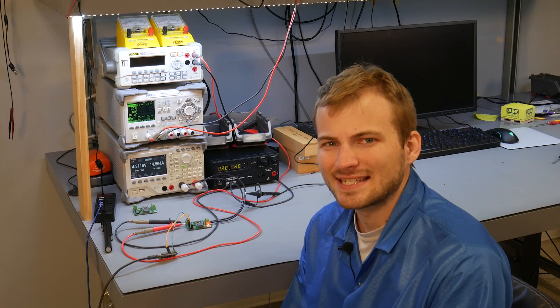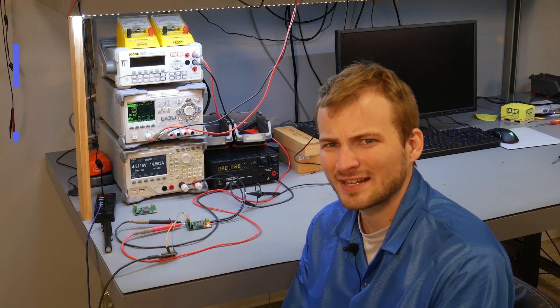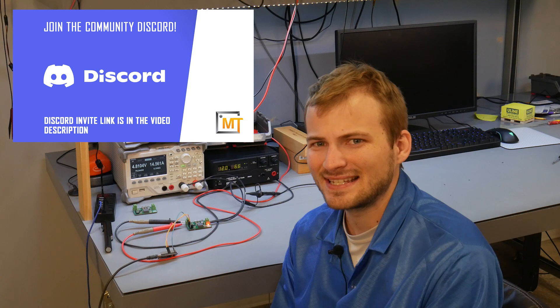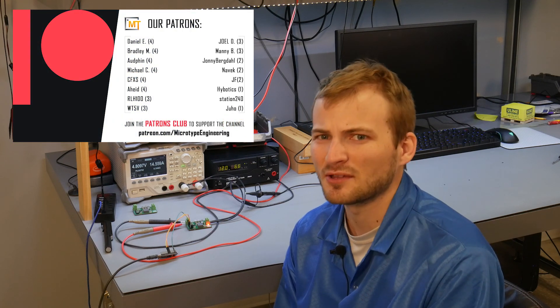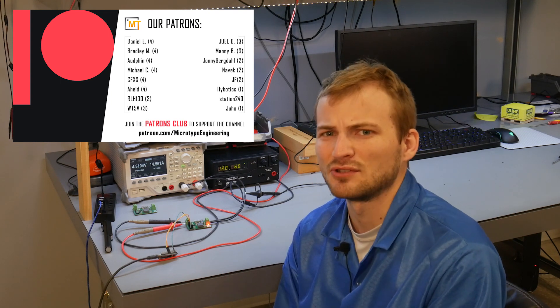This is the start of a new series where I take an IC — either suggested to me by someone or found while looking on DigiKey or Mouser — build a custom board around it, and evaluate it: see what features it has, see how we can best use it, so we can potentially use it in a full PCB design later.